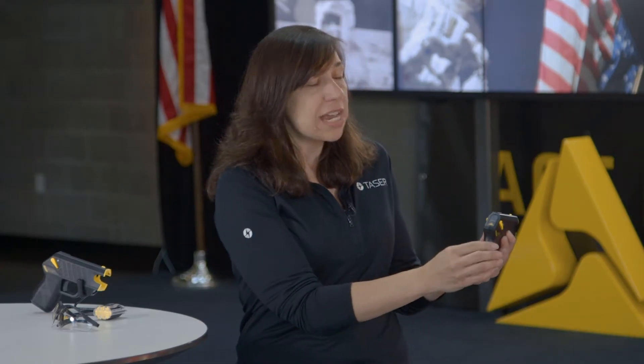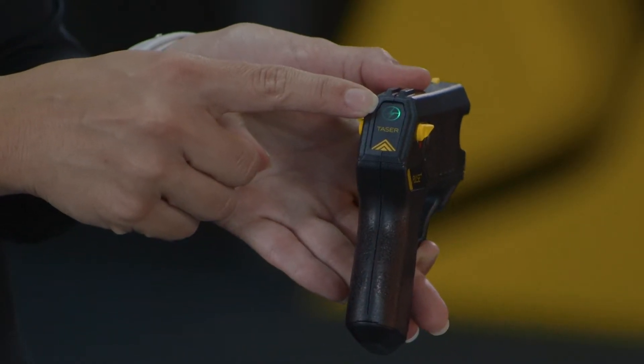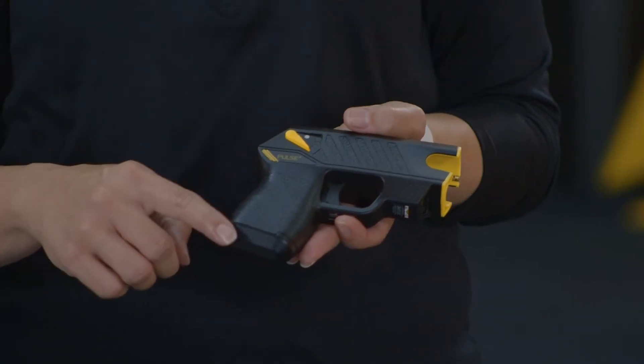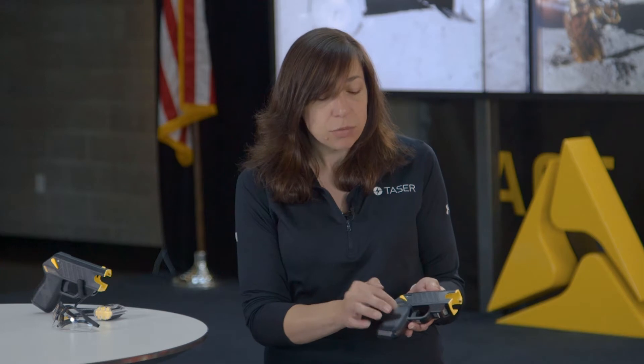On the back you have the battery status indicator, so when you switch the device on it'll give you the battery status there. At the bottom of the device we have the battery pack inside of the housing. Here we have the trigger inside the trigger well.